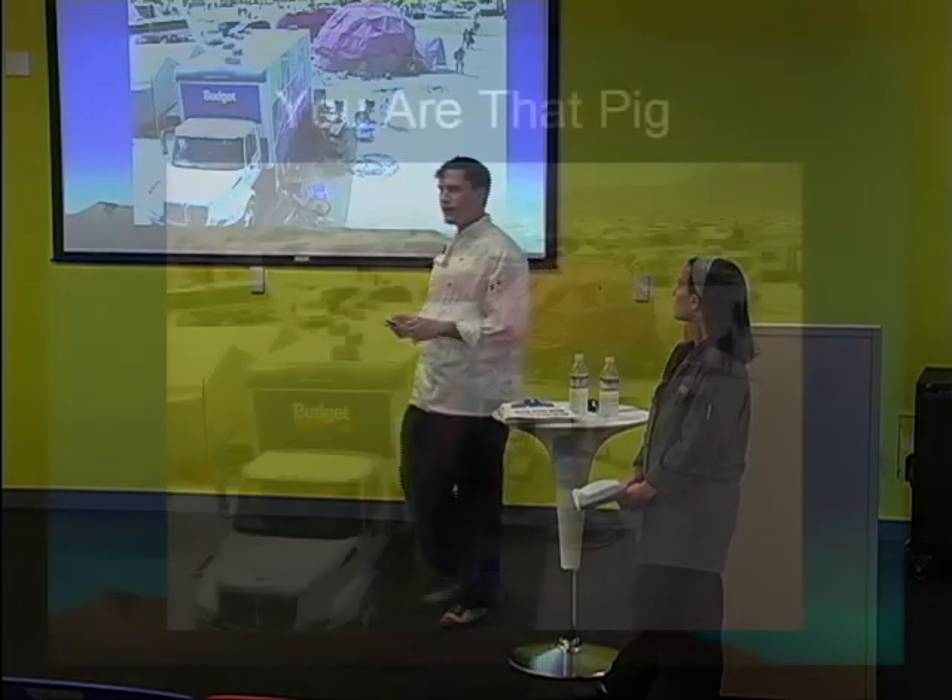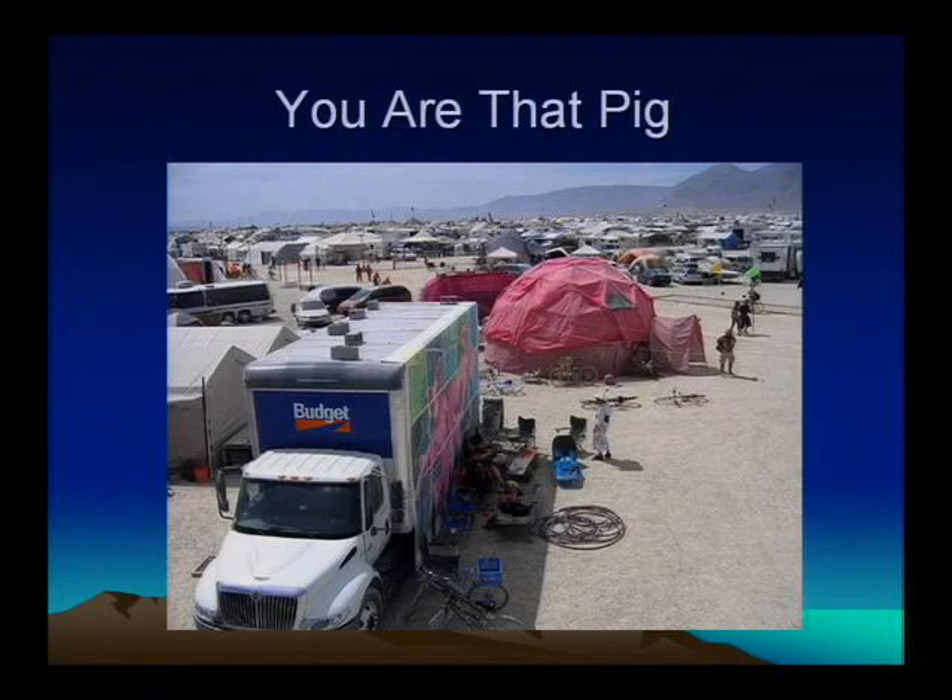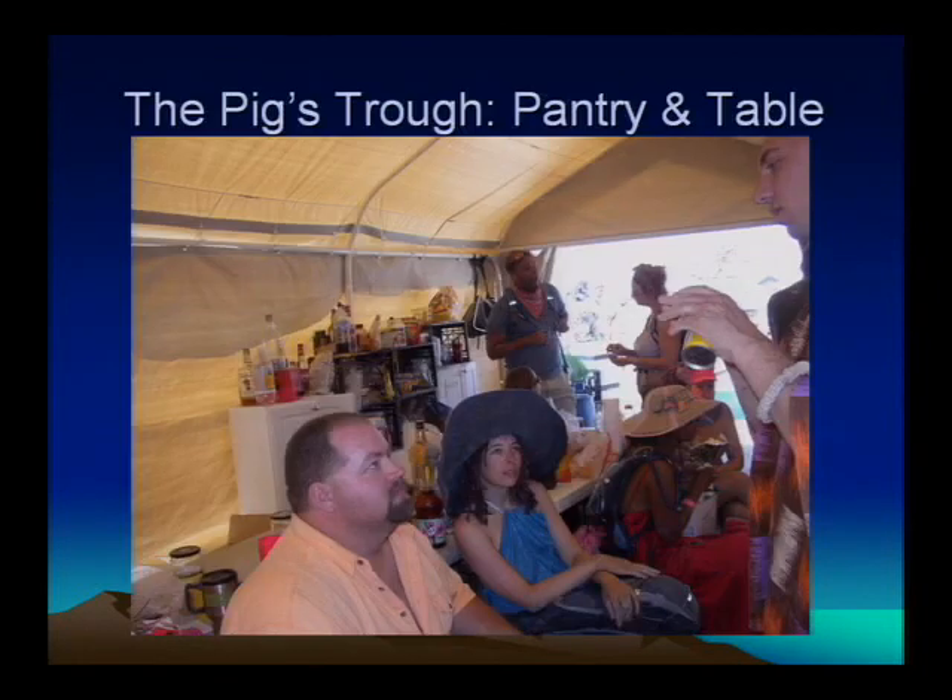I'm going to show you how my camp set up its kitchen last year. It's called You Are That Pig. We had a pretty good operation going — we were feeding 50 people for the whole week, actually nine days because we were there early. This is a shot from inside our kitchen. First thing I want to point out is the utter mess in all these shots. This was taken about Thursday or Friday, and it's just an inevitable fact of life there. So the more you prepare, the better organized you are at the start, the less headaches you'll have later.